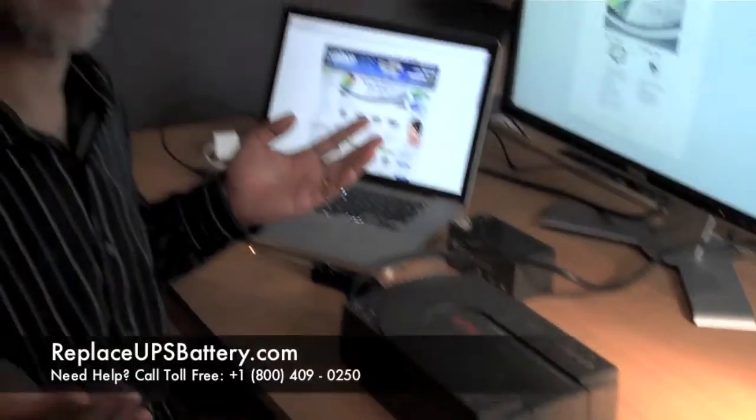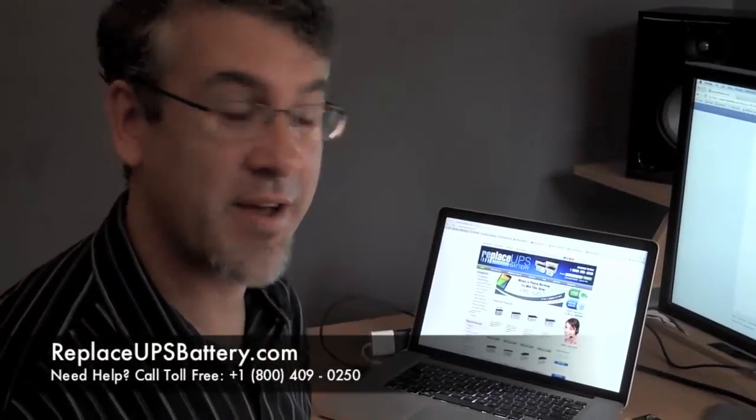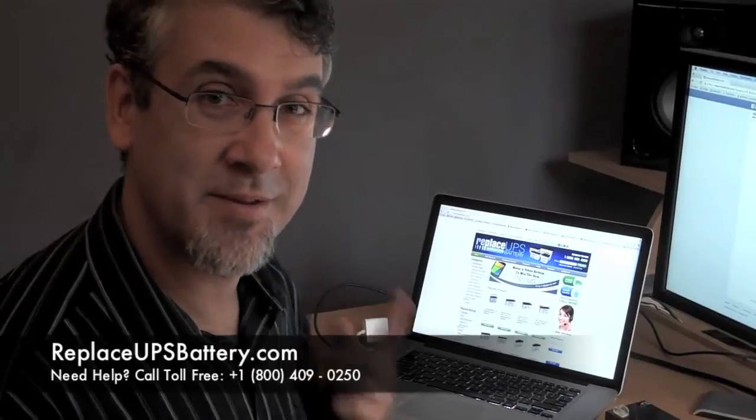The quiet of a live battery. Thank you, replaceupsbattery. I am very, very happy. Peace out.